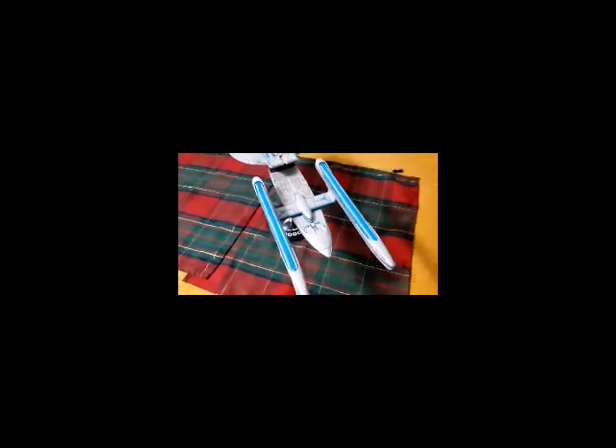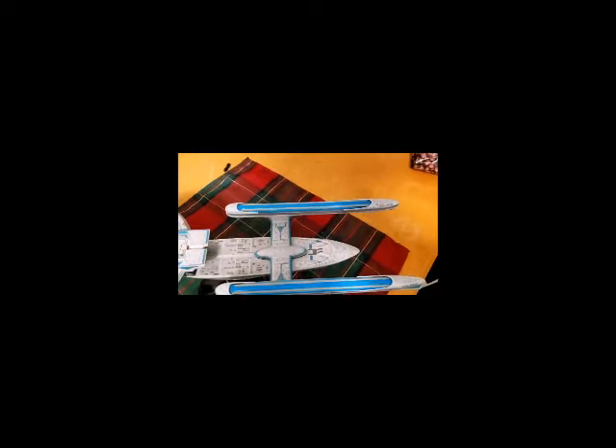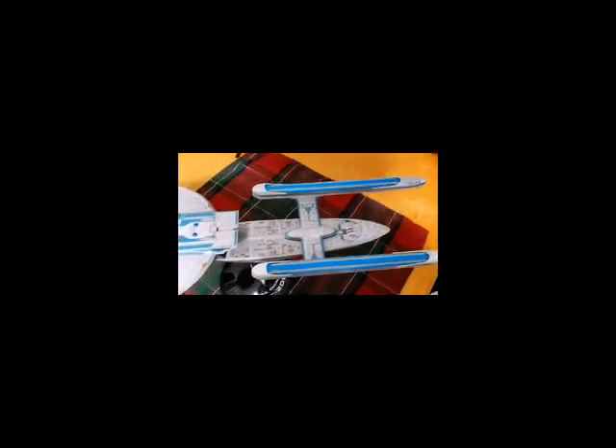Now I'm going to put on the shuttle bay so you can get the full effect. There's the ship with the shuttle bay placed on top. I'm going to leave it as a detachable component because the glue didn't hold, so it seems to make sense to do it that way.